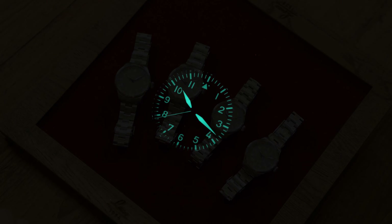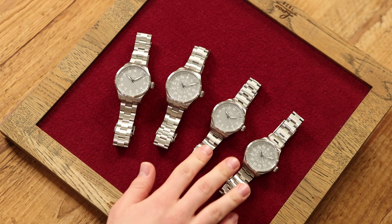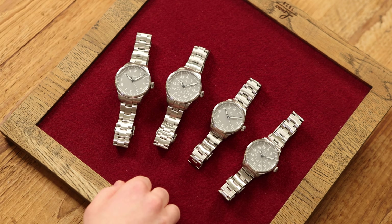The watches can also be read clearly and precisely at night — the watches glow light blue. The reason for this is that we use Superluminova BGW9 instead of the Superluminova C3 luminous material used in the other basic pilot watches. The luminous material is pure white during the day and light blue or turquoise at night.